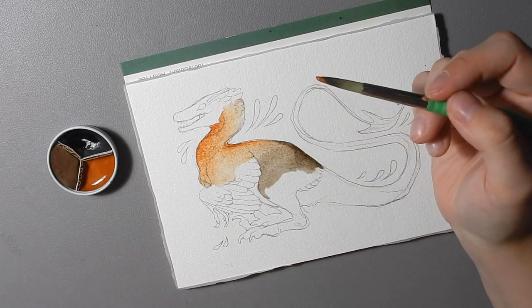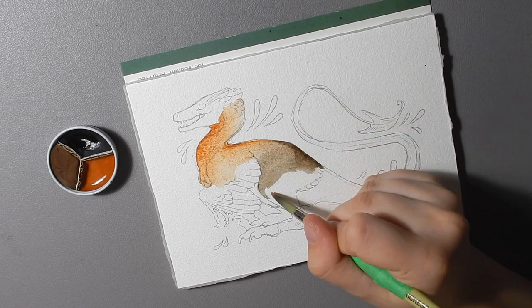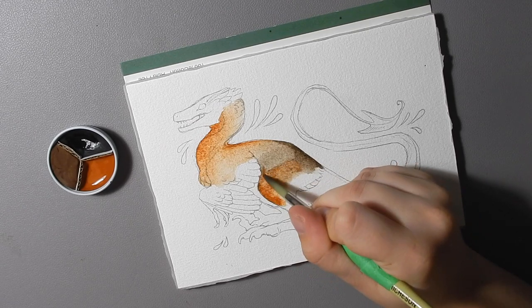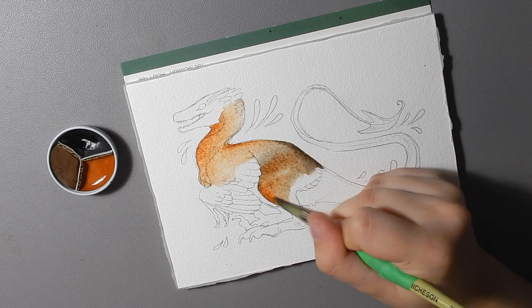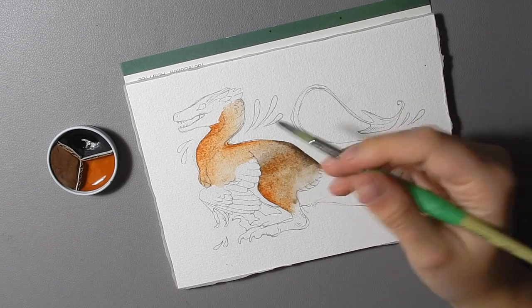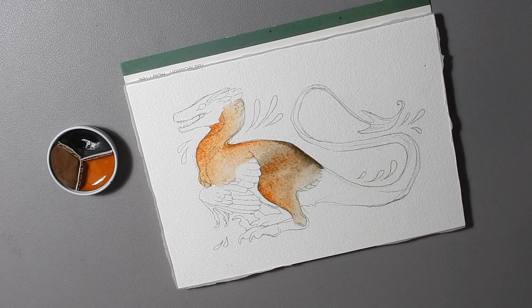Basically, I do not expect that they would be fugitive because they are fairly stable colors in nature. In the Badlands they are baking in the sun all summer and they retain their pigment. So just based on the fact that they are natural mineral pigments and that the minerals themselves do not bleach in the desert where they come from, I expect that they would be fairly lightfast — but I don't have any charts to prove that to you yet.